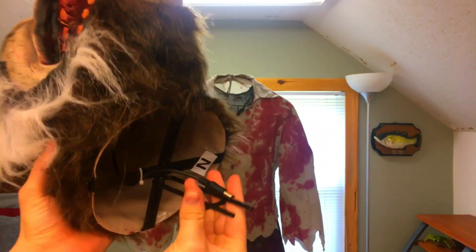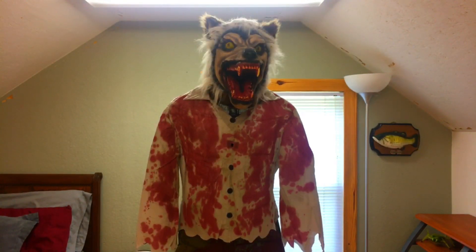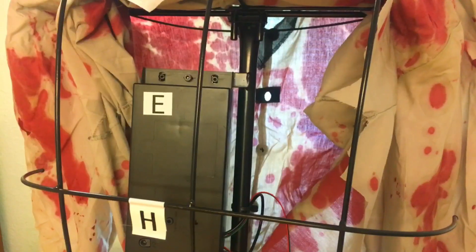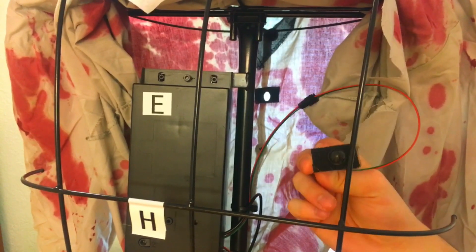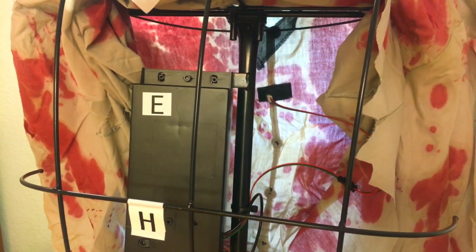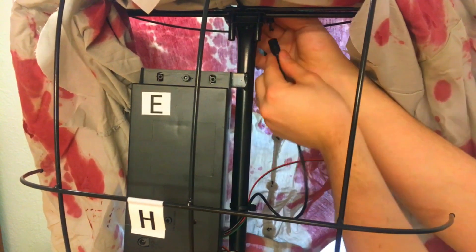Carefully attach the head by inserting the two pins into the pre-drilled holes located inside of the shirt on the torso frame. Open the back of the shirt and attach the sensor coming from the torso frame onto the front of the shirt by using the included velcro strips, then attach the wire coming from the head to the corresponding wire coming from the torso frame.